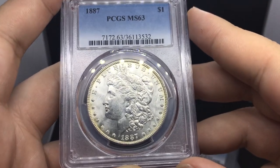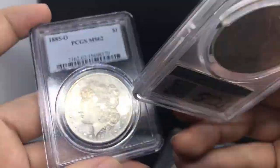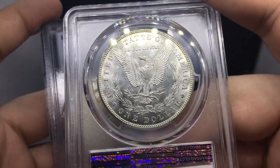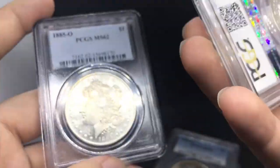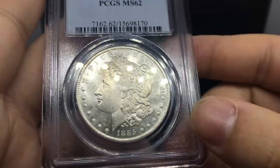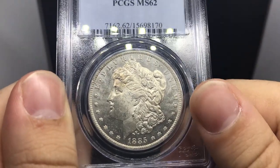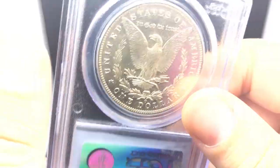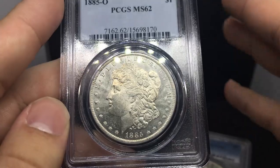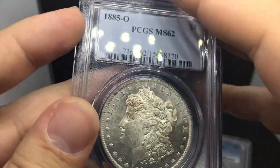This is an 1887 Morgan dollar with stunning luster. Most of the time when someone sells me coins at a pretty discounted price, they're pretty ugly and not very nicely toned. Blast White works all day long with more common dates. Surprisingly, common dates have been flying off the shelf recently. We got all these in today, posted them, and they all sold out in about half an hour. If you guys are ever interested in any of our coins, go to akushacollectibles.com.